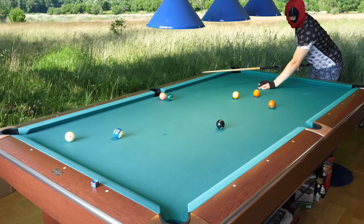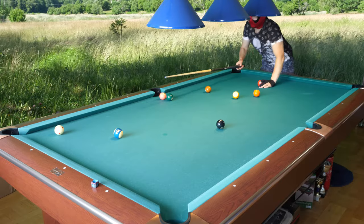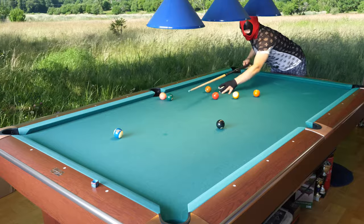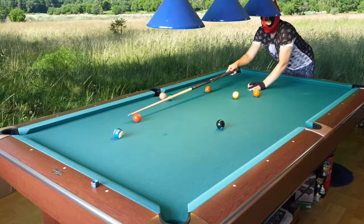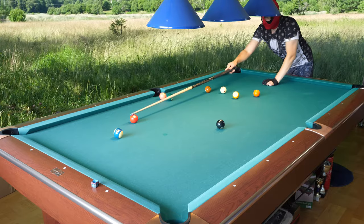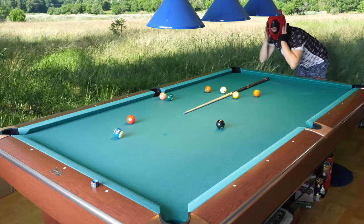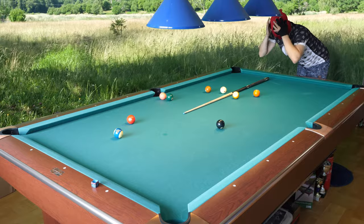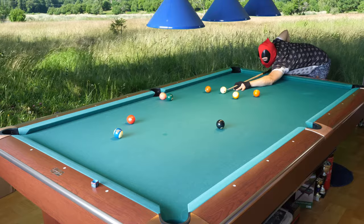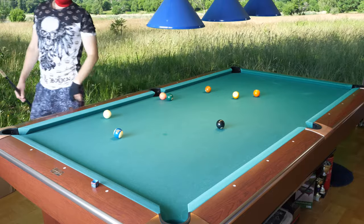I missed the shot — I'll do it again. This is a very tough shot; these long shots are very tough to do when shooting hard. Every time you shoot hard it gets a lot tougher. I need to move the mask a little higher so I can see better. Now — slow left spin. There you go! That's a very nice shot. Now I have a good shot on the four.